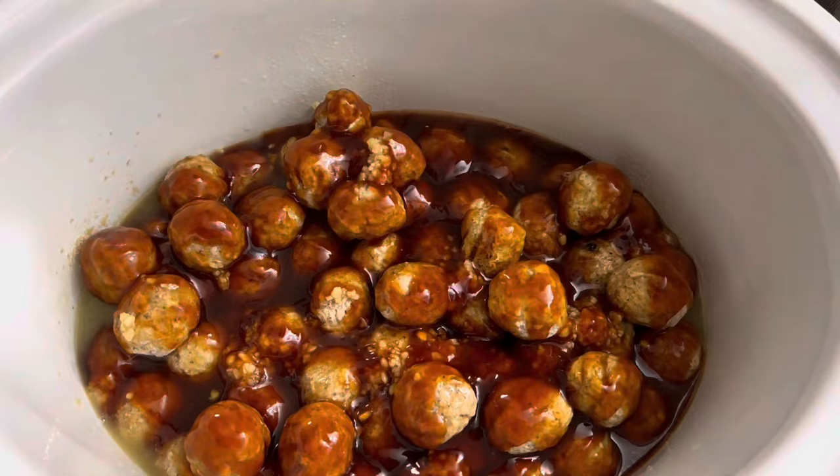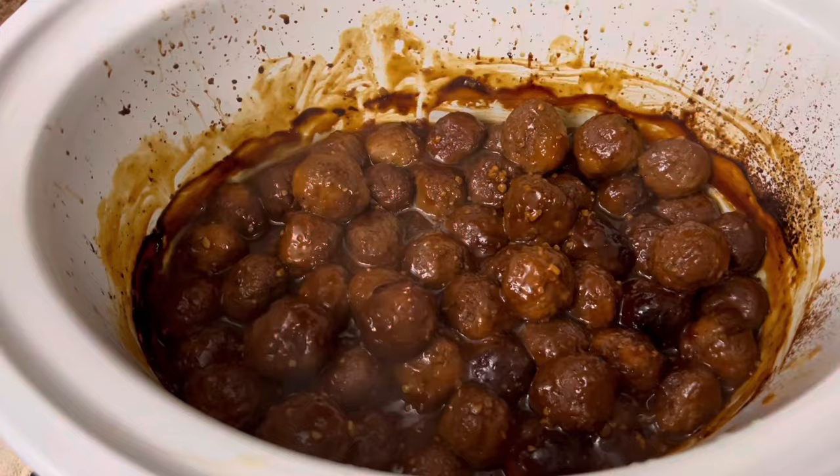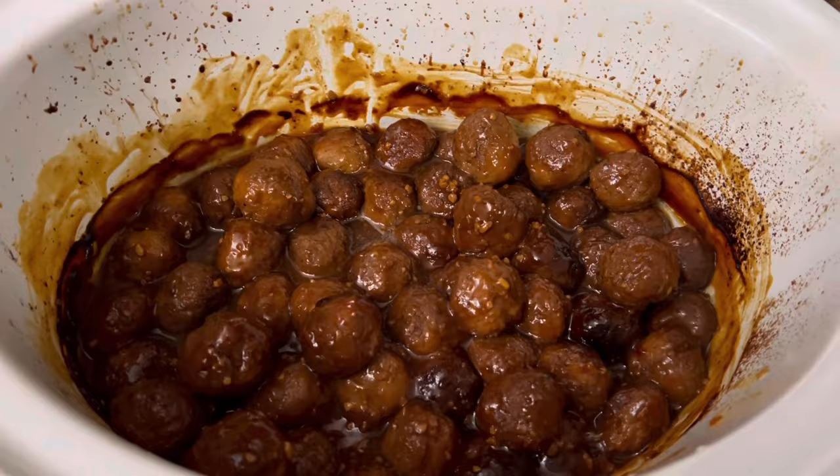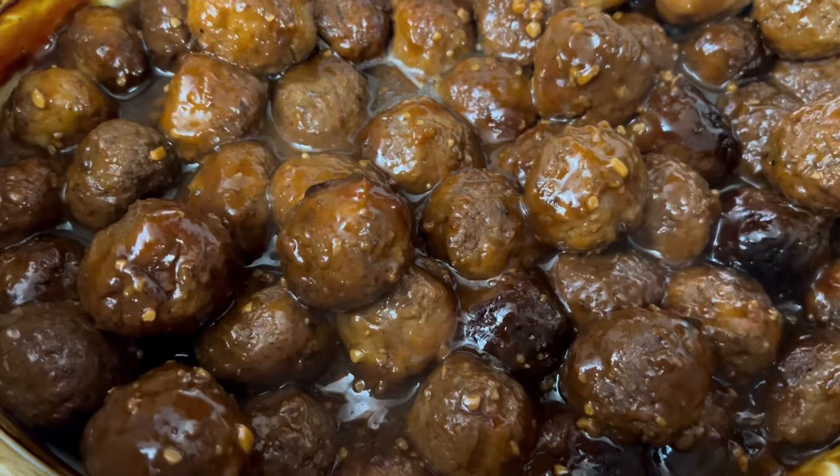A 14-ounce bottle of teriyaki sauce. We've got everything in there. This is going to cook on low for four hours. So we're home, I've stirred these, and they are amazing. Make these — make them for sure. They are so good. That perfect combination between savory and the sweetness from the pineapple juice and the brown sugar. These are to die for.